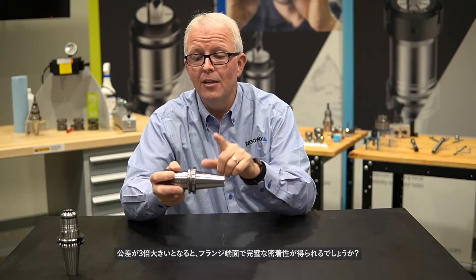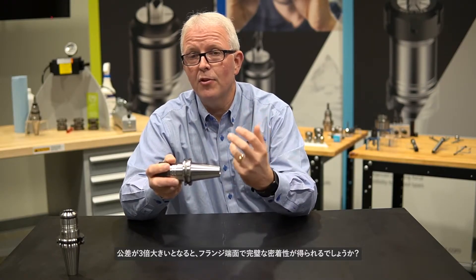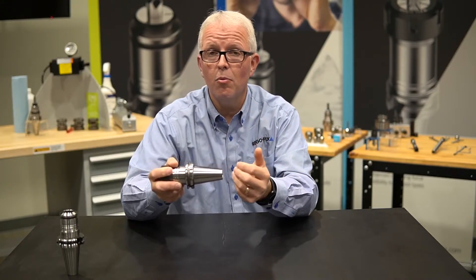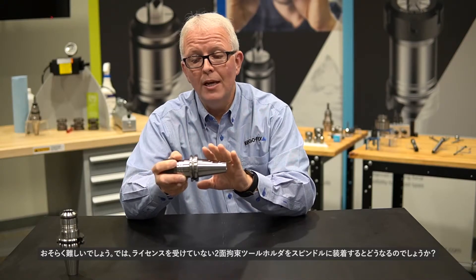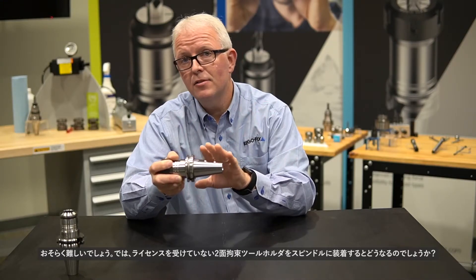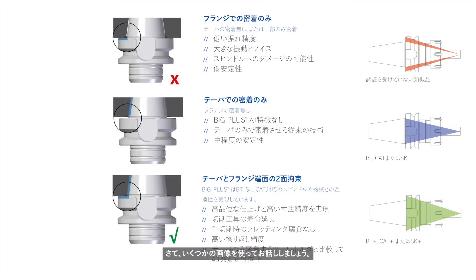So am I likely to get full taper contact and flange contact if I have three times the tolerance? Probably not. So what happens when I take an unlicensed dual contact tool holder and put it in my spindle? Let's bring up some graphics and talk about it.